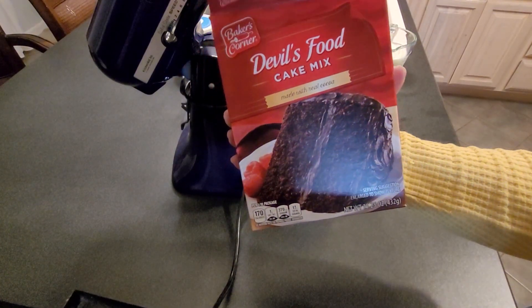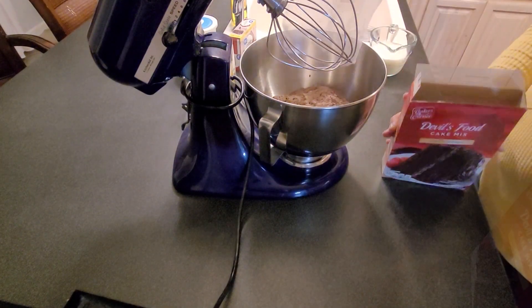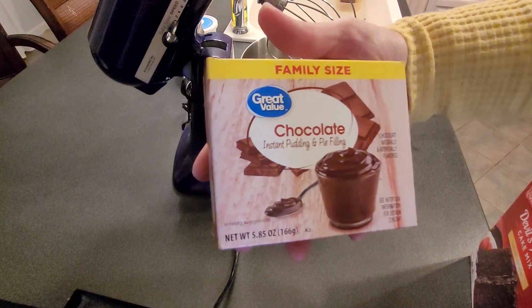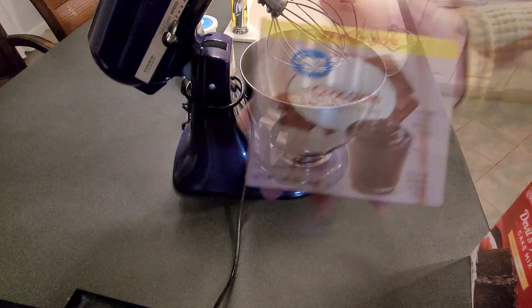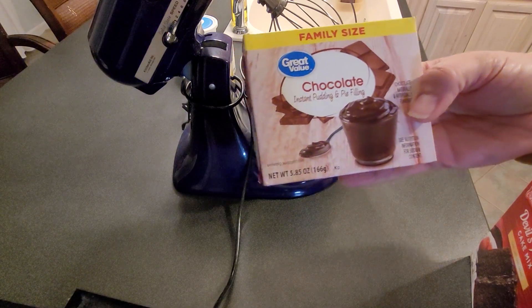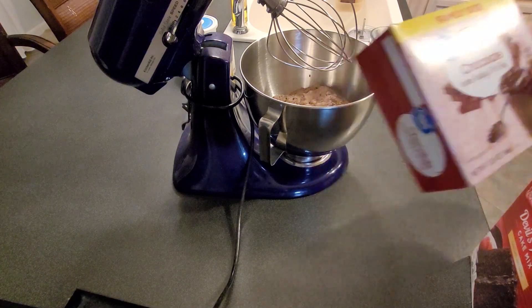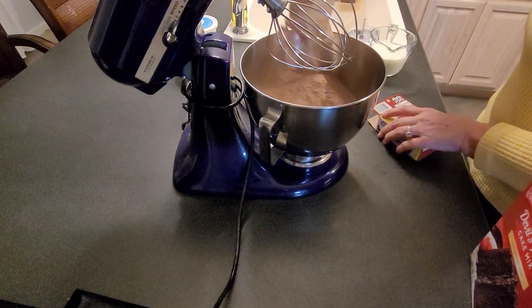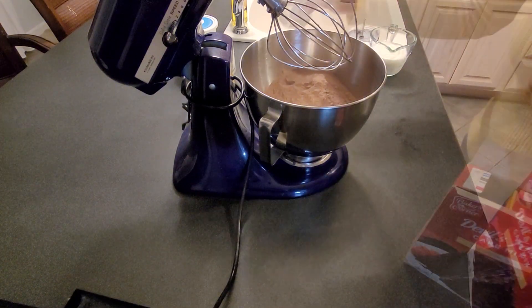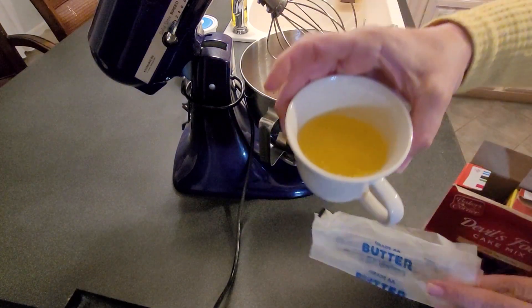So I'm starting with a chocolate cake mix. Then I'm going to add a chocolate pudding mix — this one happens to be 5.85 ounces, which is the family size. I'll have to let you know if I think that's too much or not. Then I'm going to add a stick of melted butter.